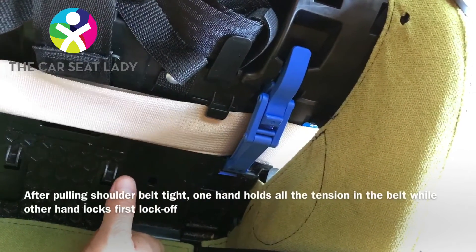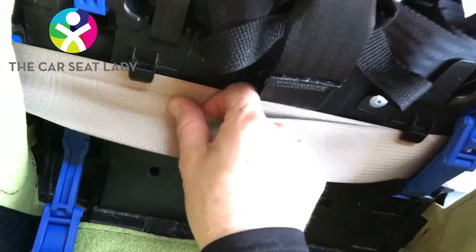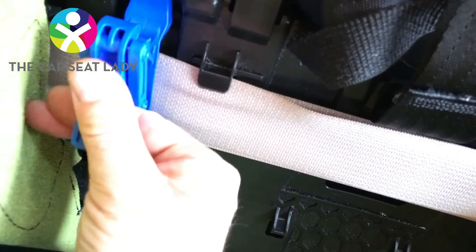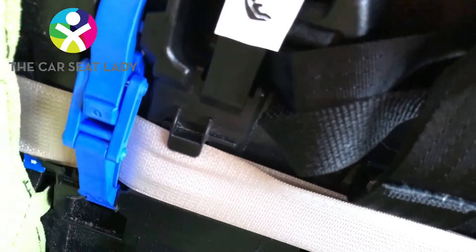Once you've locked it, you can let go and then leisurely lock the second one. Same thing — flip it down, index and middle finger keep it straight, thumb pulls back, up and over.